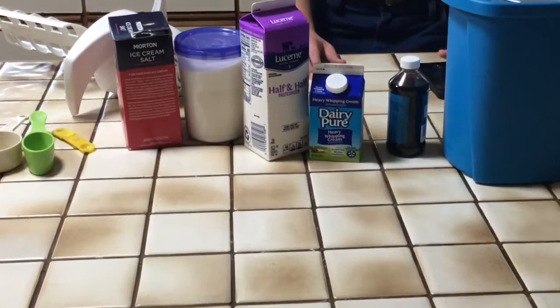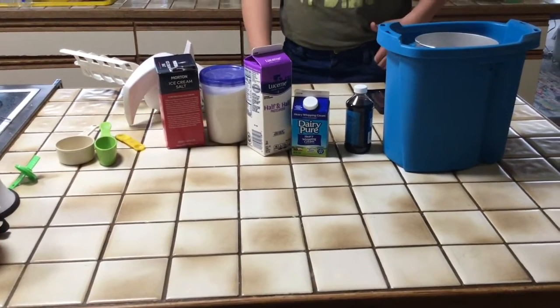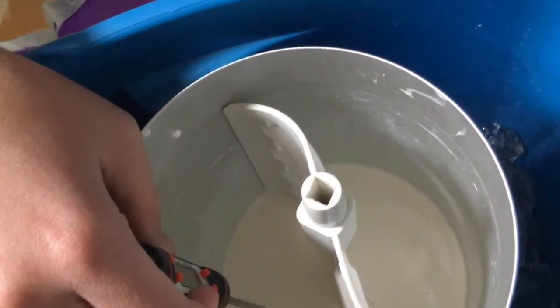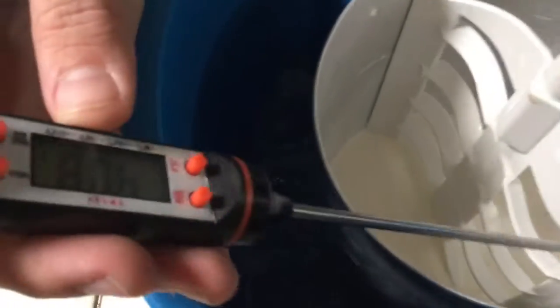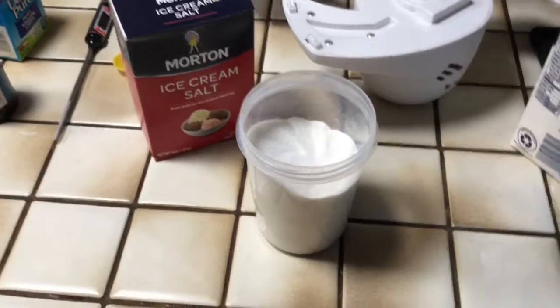Every minute I'm going to check the temperature after adding half a teaspoon of ice cream salt. After the first minute it is at 40 degrees. I already put the half a tablespoon of rock salt in, so let's get to mixing.